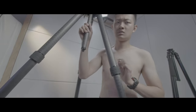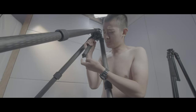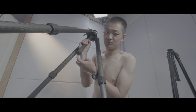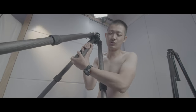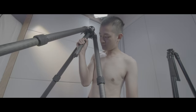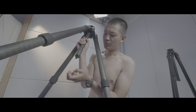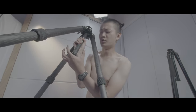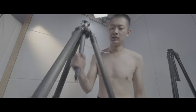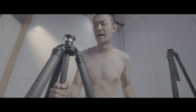We have quality material with a metal little hook to add weight to the tripod — maybe your camera bag or that kind of stuff.